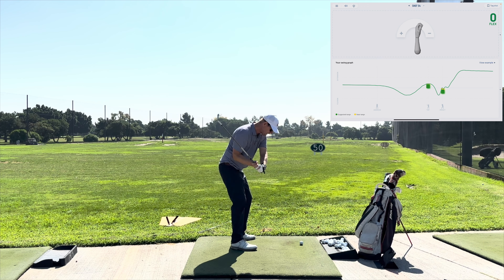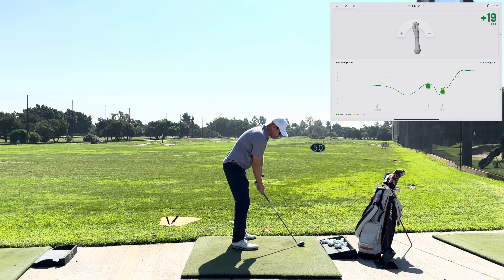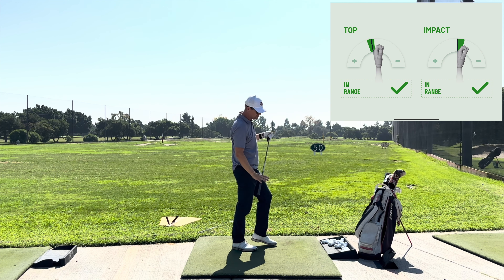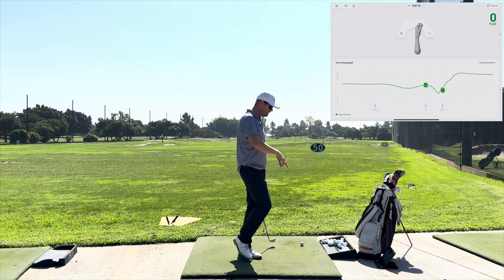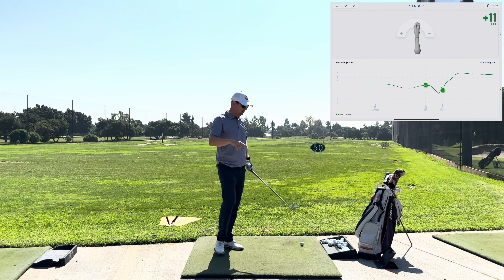So I want to be more extended at the top - cupped. Most people shouldn't be, but because of my swing I want to feel more extended at the top and flexed at the bottom. So you can do some fun experimentation, which is important in golf. Extended at the top, flexed at the bottom - just try to match feeling to real results. That actually was perfectly in range both ways. It was 14 extended and it went to minus one. That's literally the flattest I've ever kept that line.